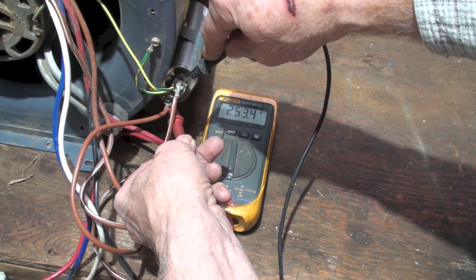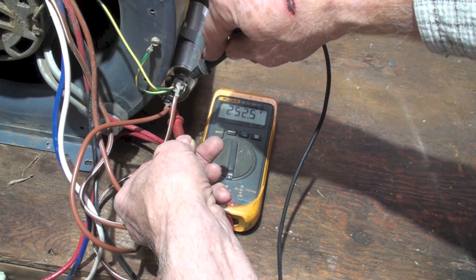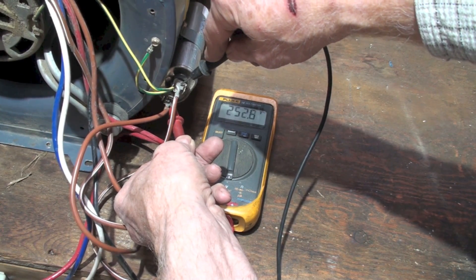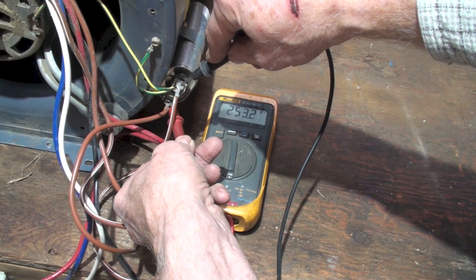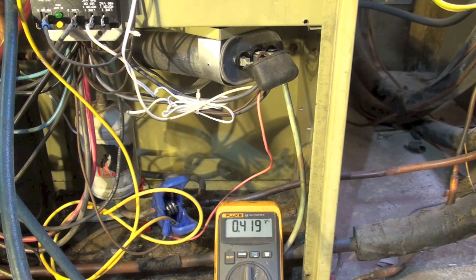That's why those voltage ratings are what they are. If it's a 120-volt application, you can use a 370 or a 440. But if it's 240 volts, you have to use a 440.